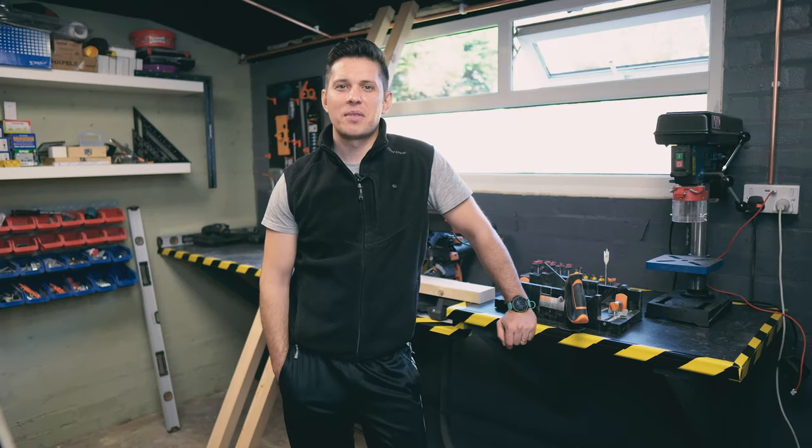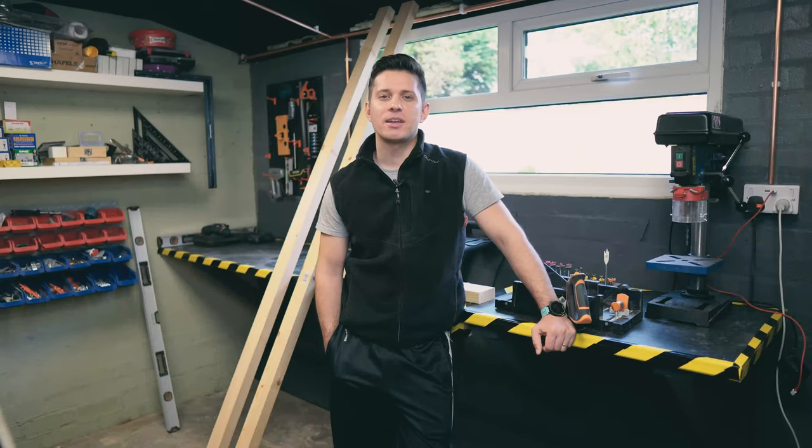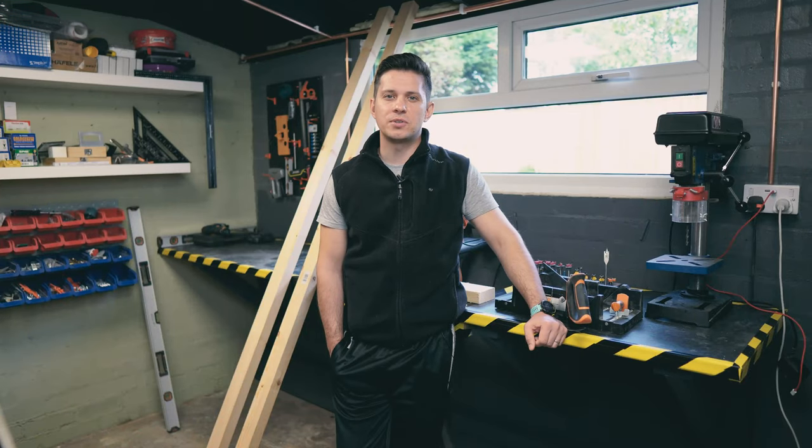Hi guys, Zed here. Welcome to my YouTube channel. As I've already promised, we're gonna change the pitch for the next two episodes, so here we are. I don't have much going on in my workshop but it should suffice to get us through today's project. I've already given away today's subject in the title so we're gonna jump straight at it.